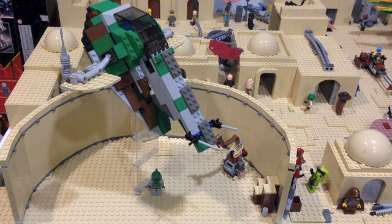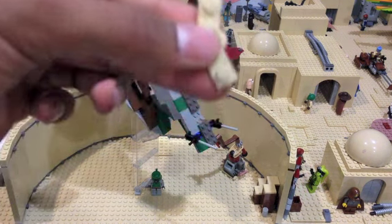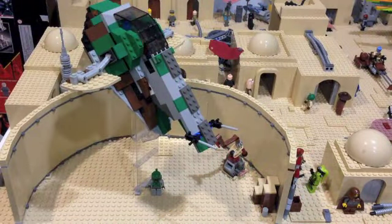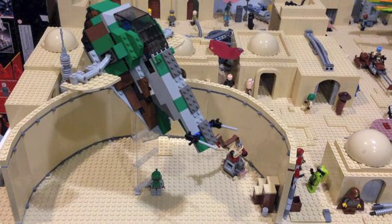Basically, this is made using these 1x4 hinge plates here, and they can actually move like such. They really help create a bit of a circular effect, even though LEGO is of course in rectangular or square parts. So it's definitely a bit difficult to make circular models, but I think this is a pretty good job done here.